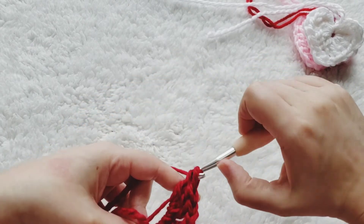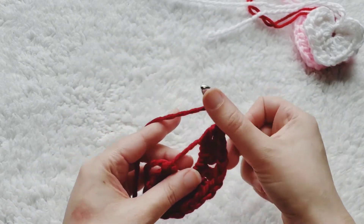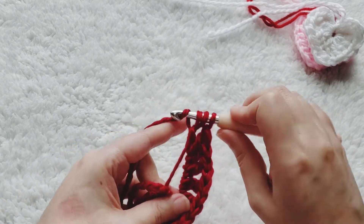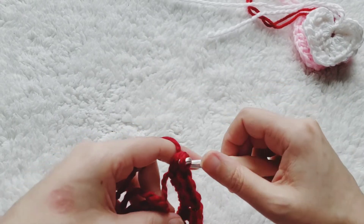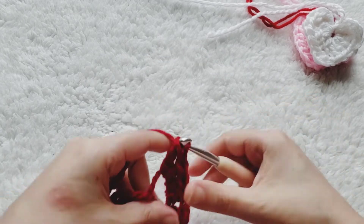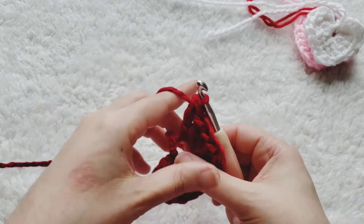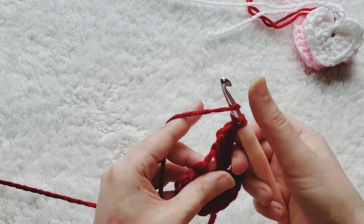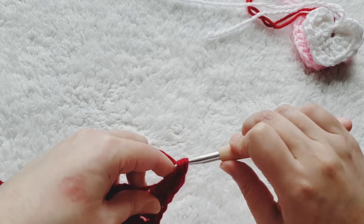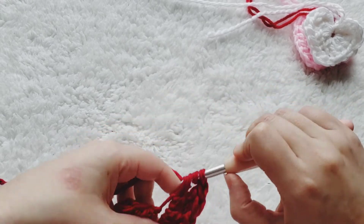Now we're going to do three more trebles — yarn over twice, go through two, go through two, last two. Pull this up a little bit, then two more trebles for the last treble.